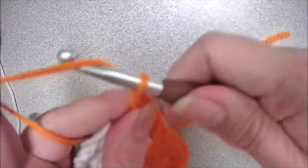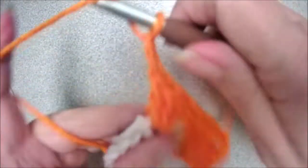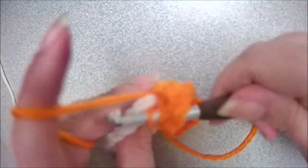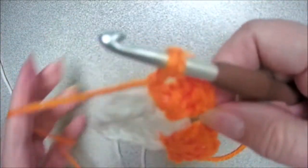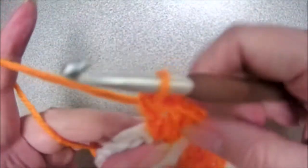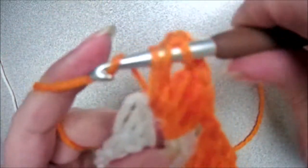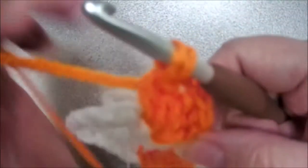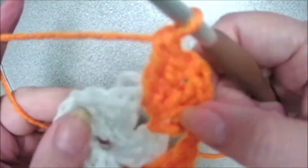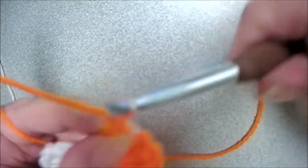We're going to chain two because it's forming the corner. Yarn over, insert your hook, yarn over, pull up a loop, yarn over, pull through two, yarn over, pull through two. Do that two more times. Now we're going to be jumping over to this other chain space, but since it's not in a corner, we're just chaining one.